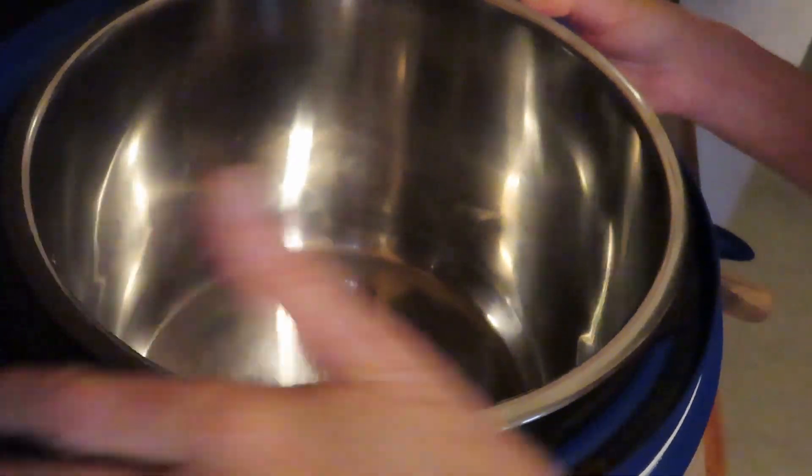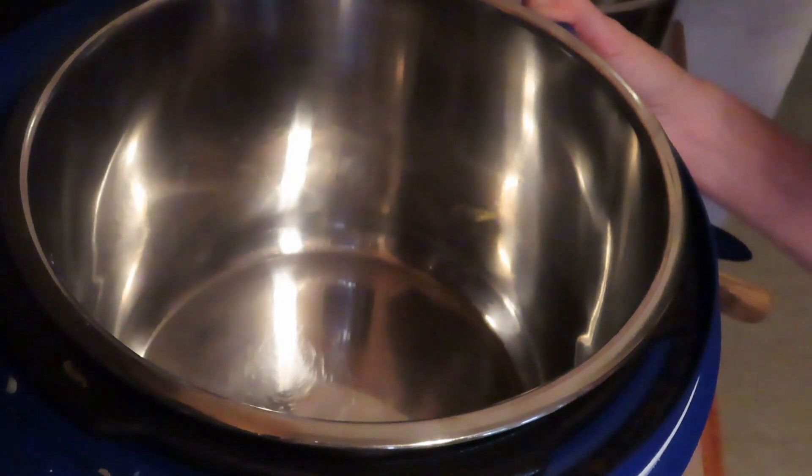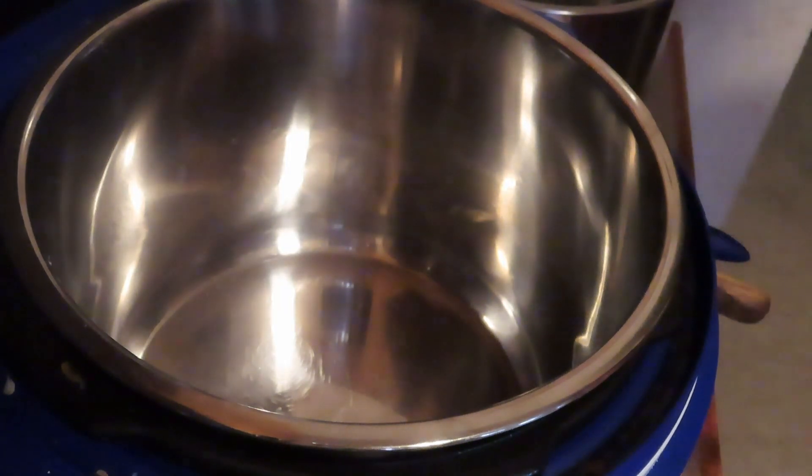Although pasta itself is a fairly easy thing to make on the stovetop, it's even easier in the instant pot with a couple of tips. You don't even have to press sauté right now — we're not making sauce this time, we're just making pasta.